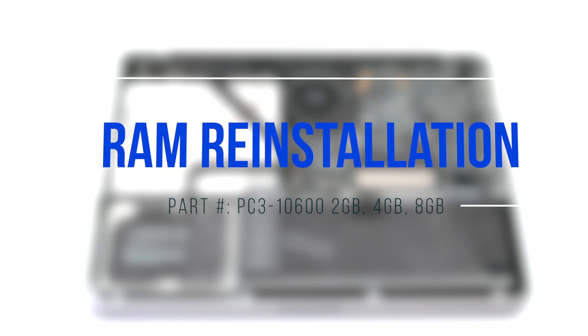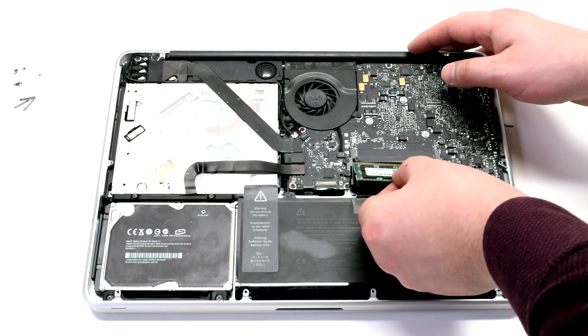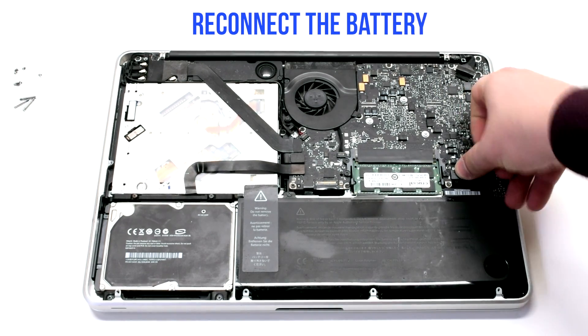RAM reinstallation. Place the RAM module into the slot at an angle, then push down on it to click it in. Reconnect the battery.